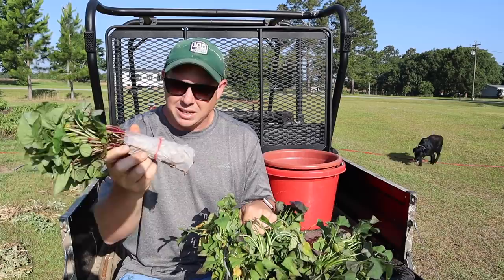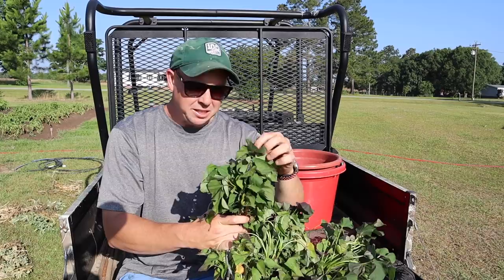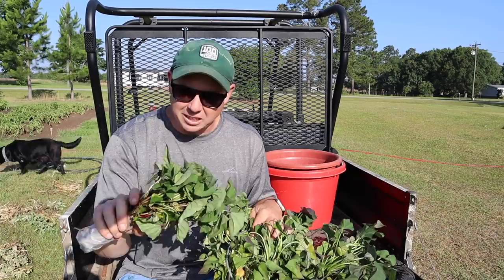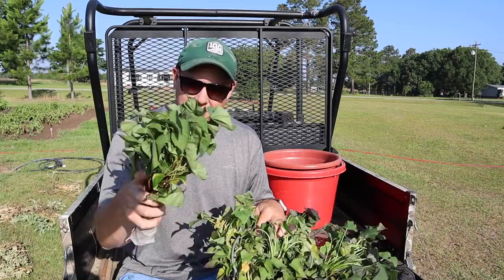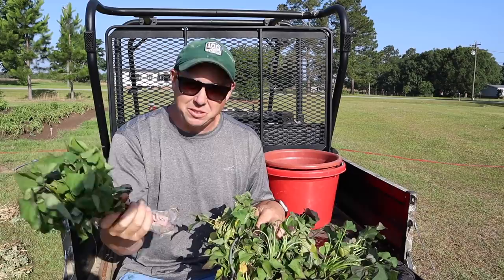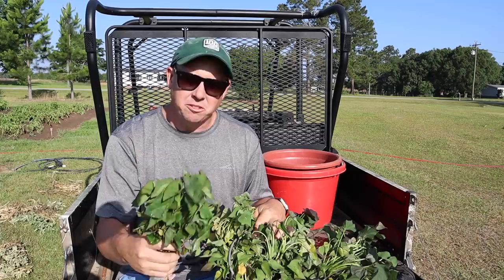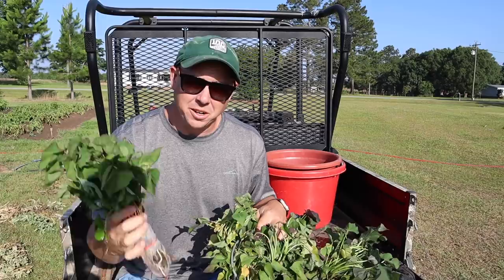Right after the UPS guy delivered these, I took them and put them in a bucket of water to rehydrate them. They weren't in terrible shape when we got them, but now those leaves have a lot more vigor — a lot more cell turgor — all the plant cells are filled with water so the leaves are nice and rigid, not wilty. I like to do that before planting; if you don't, you have to give them a good bit of water after planting and they can look pitiful. You can let them soak up to three days, just refresh the water so it doesn't go stagnant.